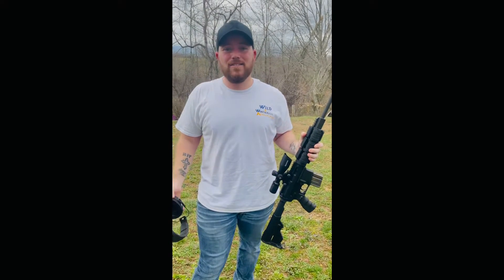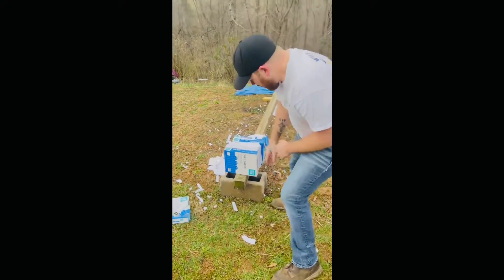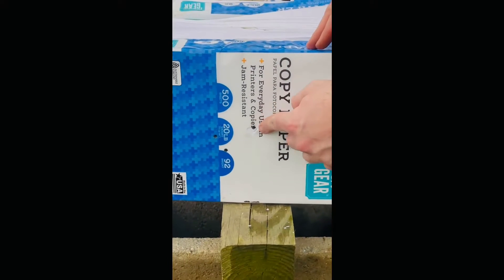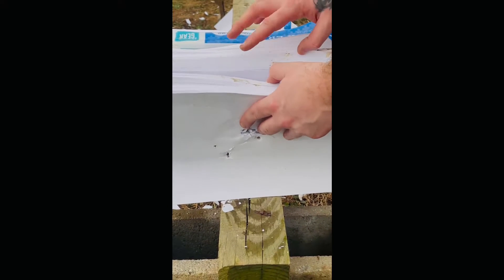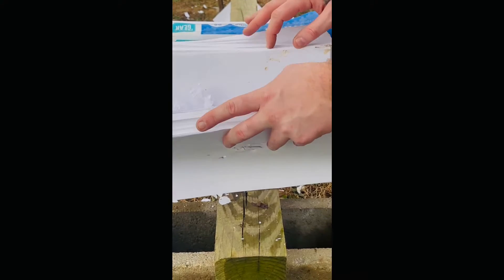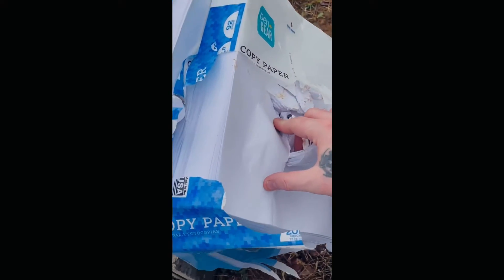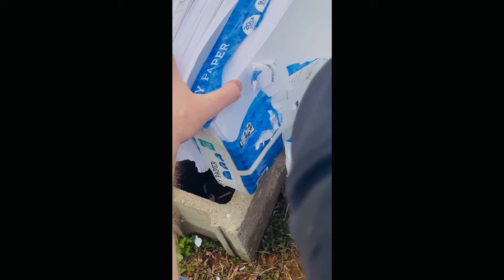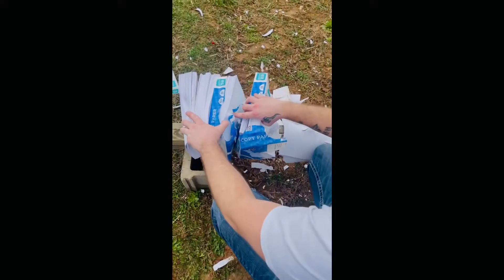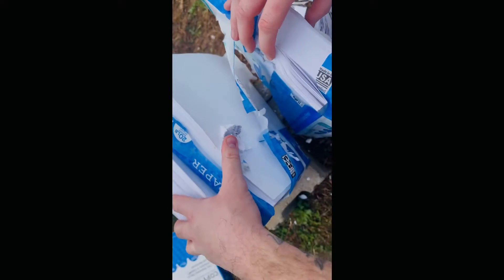We just shot it with the tracer. If you look right here, our bullet went in here — you can see that little hole — came through the back side, went through this one and that one. It does not look like the bullet came through the very back. It may have gone through here and kind of skimmed off the top of the last one.